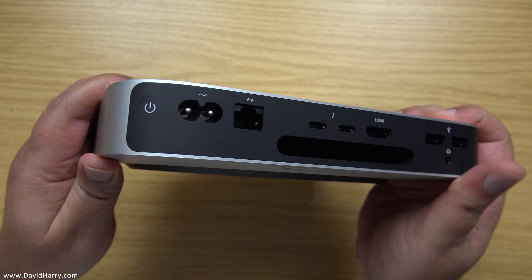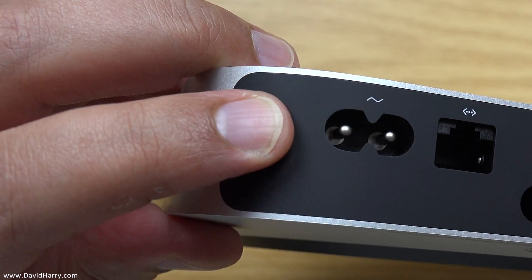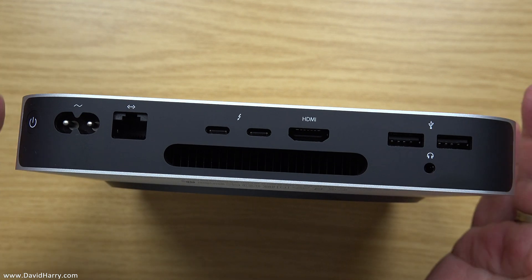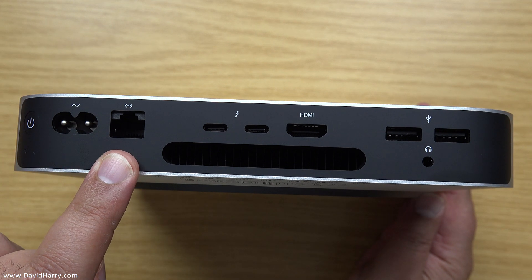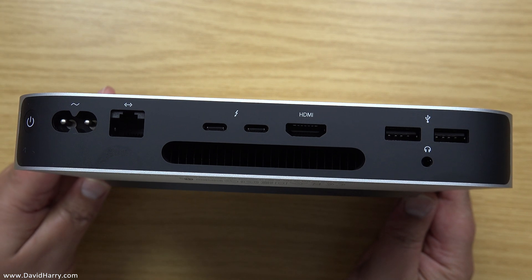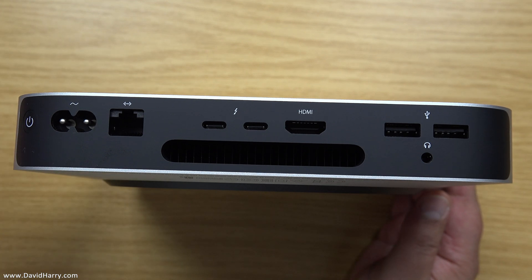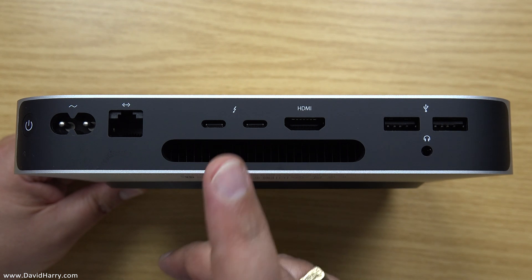So from left to right on the back, we have the two-pin power input — don't forget, the actual PSU is built into the body of this, so we just supply a mains cable to it. What we have here is a gigabit LAN or gigabit Ethernet port. I believe these used to have 10 gig on previous versions, so if you were using the previous one you were using 10 gig. If you've never used one before, gigabit is easily good enough. There's also a fan here, so when it heats up it'll kick in and expel the hot air out the back.